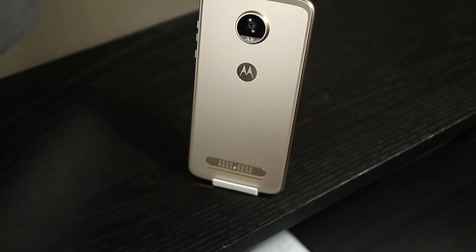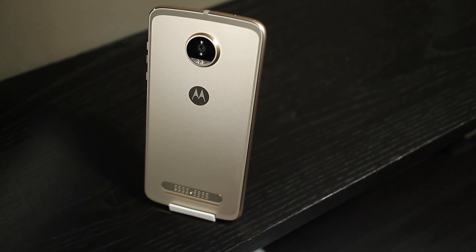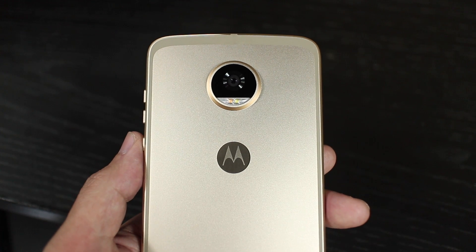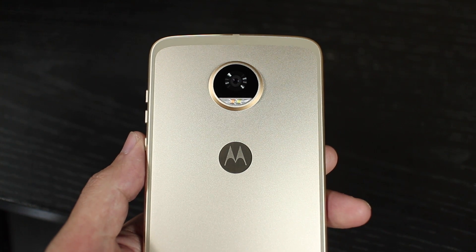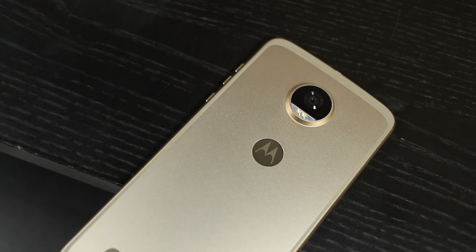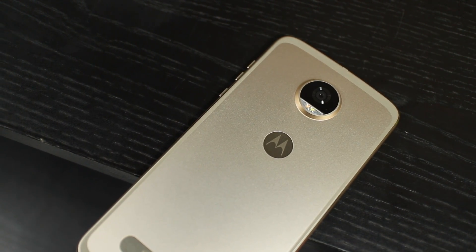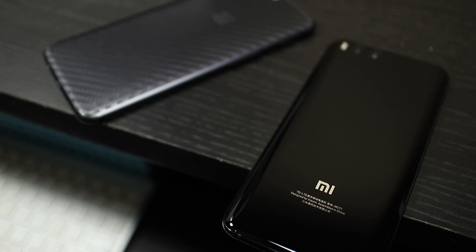It does almost everything well enough, in a good-looking body that is razor thin. It's an enjoyable phone to use and one that I actually really like. Just that as a sequel to the Moto Z Play, it doesn't really offer much improvement. Also, this is not a cheap phone — in Singapore, the official retail price is $799. You can probably get it a bit cheaper at other local retailers, but I just don't think it's worth buying considering you can get other budget flagship devices like the OnePlus 5 and Xiaomi Mi 6 at a cheaper price.